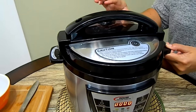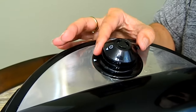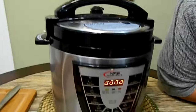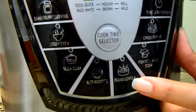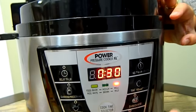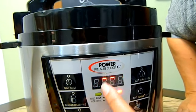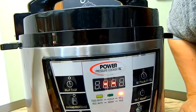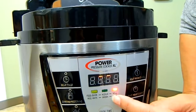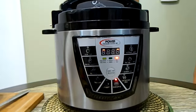Now I'm going to lock the pressure cooker and move the steam valve from the open position to the closed position, making sure it's nice and locked. Now we go to the beans and lentils setting and set it for 30 minutes. It will start cycling until it builds pressure, and the 30-minute timer starts once pressure is built. We'll be back when it's done.